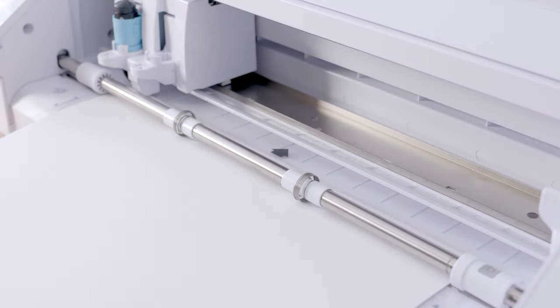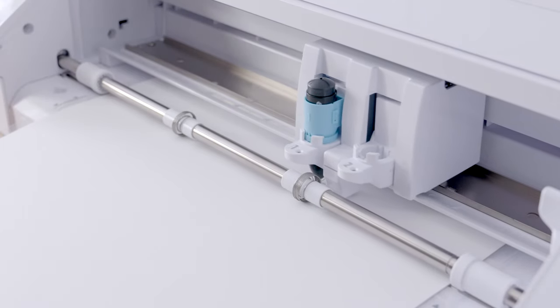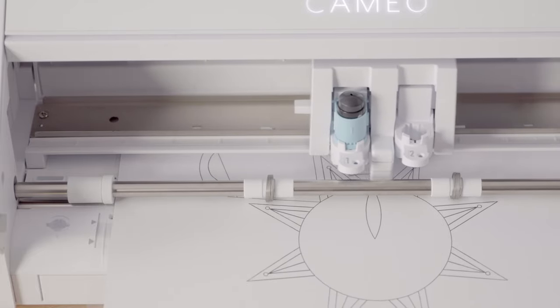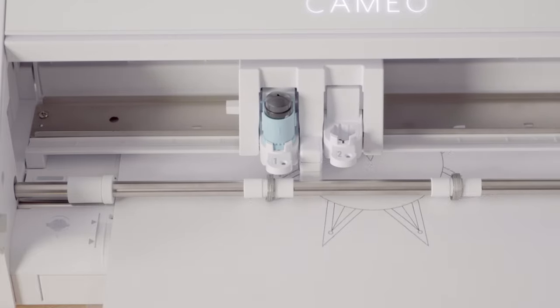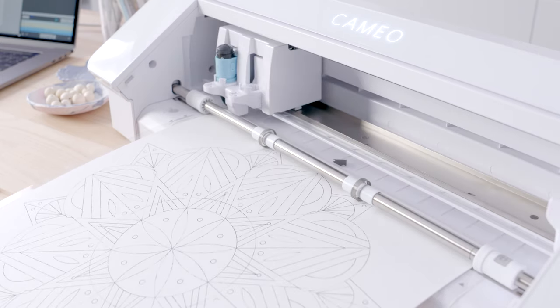One thing to point out is that the Cameo 4 boasts one of the industry's fastest cutting speeds, clocking up to 30 centimeters per second. In a side-by-side comparison with other leading brand cutting machines, this can be up to two or even three times faster.